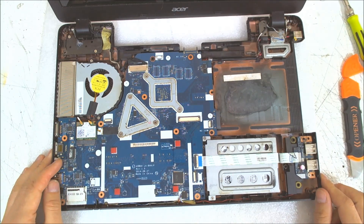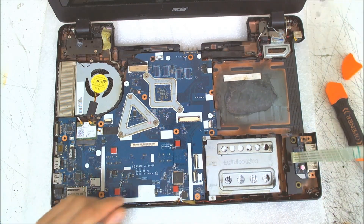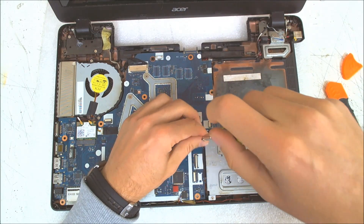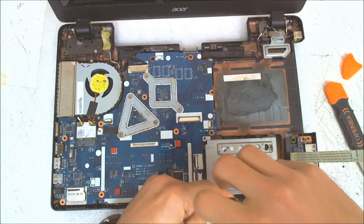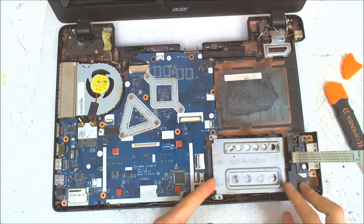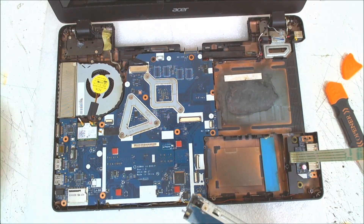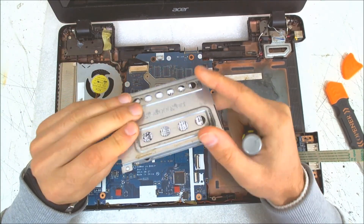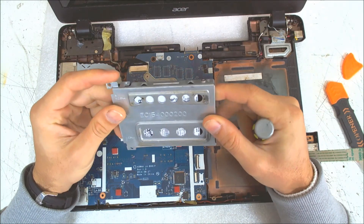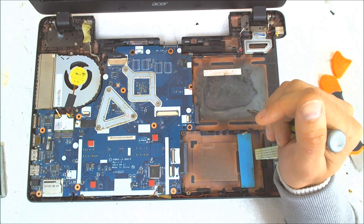To remove the hard drive you just have to remove this cable here. After that, remove the two screws which are holding the hard drive base and just slide it out. Now the only thing you have to do is remove the two screws on each side, put the new drive in, and reinstall everything in reverse. Basically that's the whole procedure.